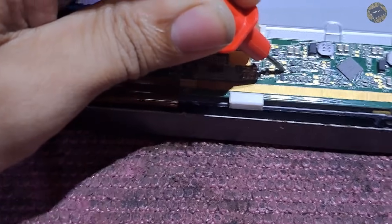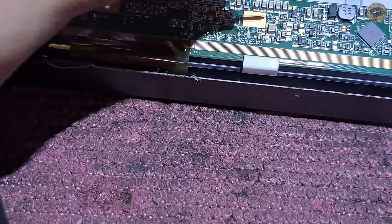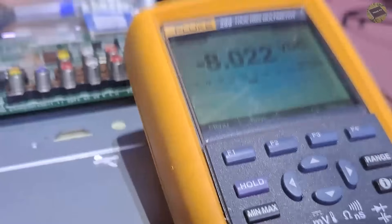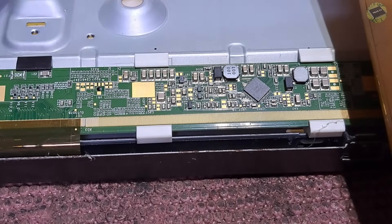Let's measure the VGH and VGL. VGH voltage is 26.1 volts, and VGL is negative 8 volts. So we don't have any issue with the VGH and VGL voltages.